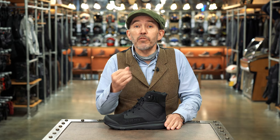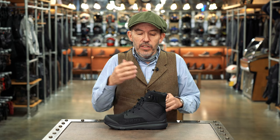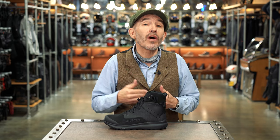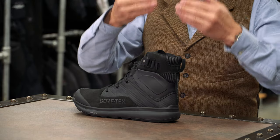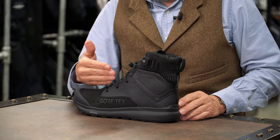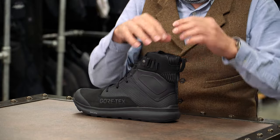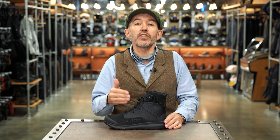The boot's got a waterproof membrane — it's a waterproof boot. In this case, the membrane comes courtesy of Gore-Tex. Sometimes we think it's not worth paying for a Gore-Tex membrane in a short boot, because a short boot is never going to be quite as waterproof as a tall boot. That's because in heavy rain, the rain's going to hit the ground, come over the shaft of the boot, or if the bottoms of your trousers get wet, that's going to pour into the boot over the shaft. But this boot only comes with a Gore-Tex liner, so that's the way it is. The good news is you can be sure this boot is going to be as waterproof as it can be.